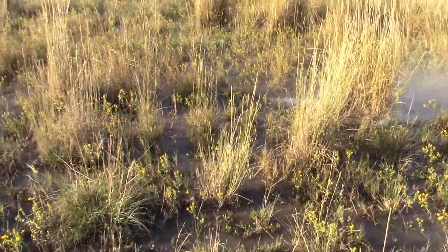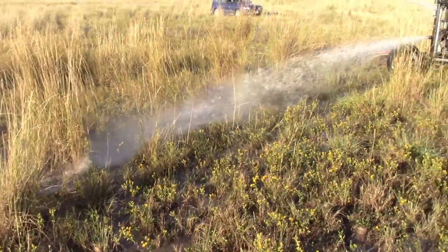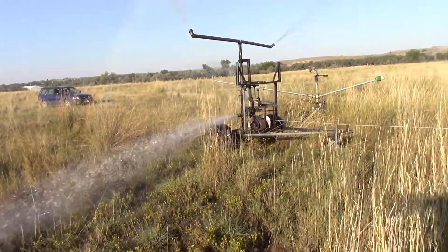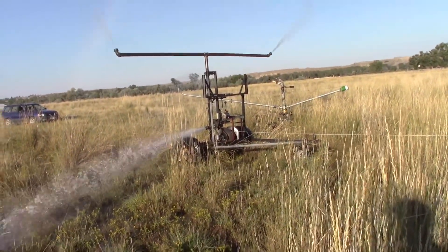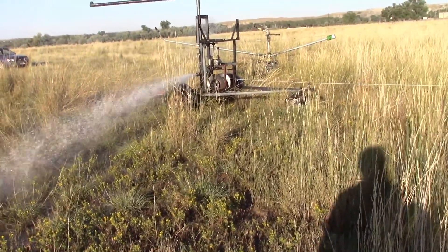And here you can see — it's only been running maybe five minutes before I started this video, so a total of maybe eight or nine minutes. I don't know about you, Dad, but I'm pretty impressed.